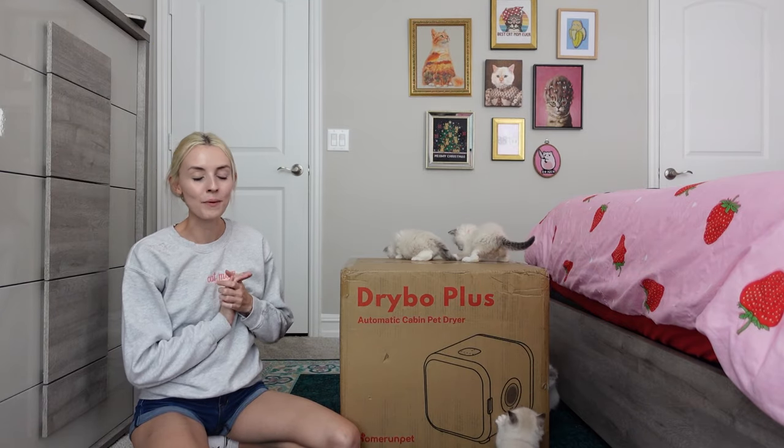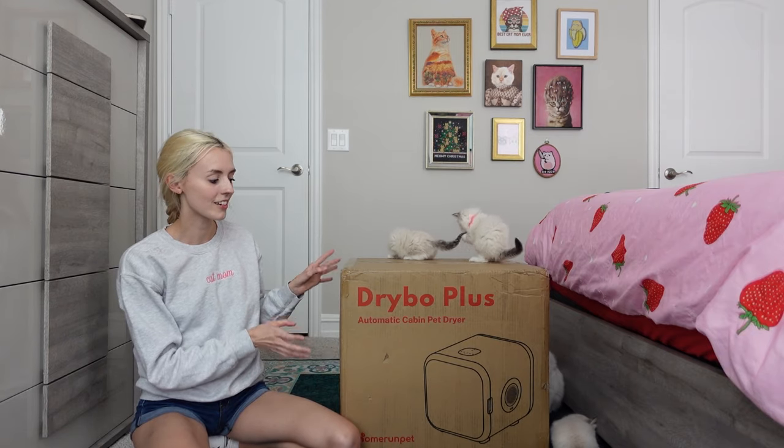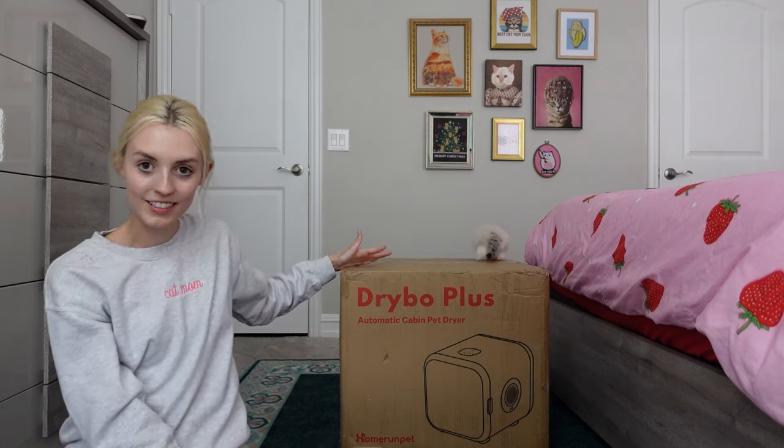What this is, is a dryer to dry your cats after they get a bath, and we're going to be testing it on my smallest kittens, which are these ones right here, up to my largest cats to see how well this thing dries. Before we test it out though, I'm going to be unboxing this, so let's go ahead and do that.